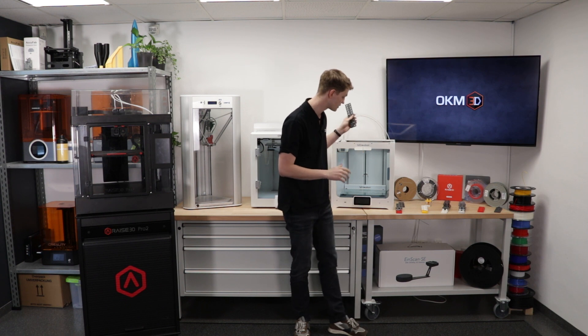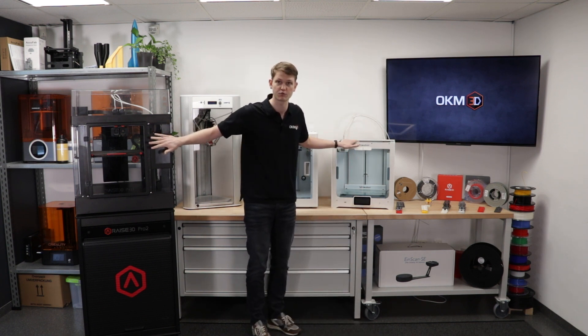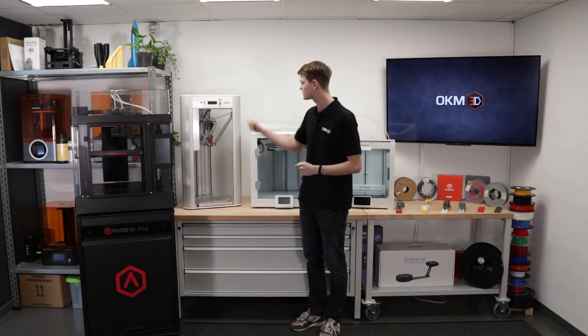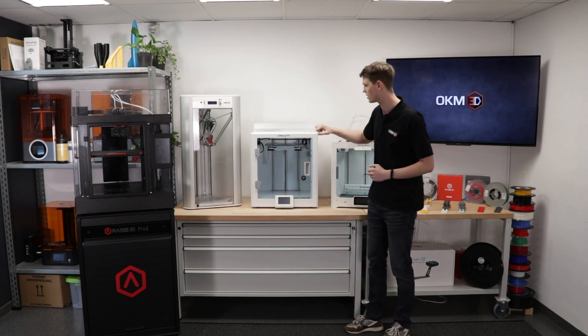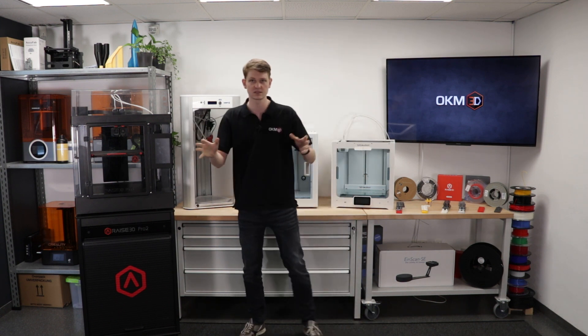We saw that and figured, why not do the same thing? We've got a number of printers here and a number of different materials. So we went and took two fairly expensive printers — the Rize 3D Pro 3 and the Ultimaker S5 — one slightly less expensive, the WASP Delta 2040 Pro, and then one on the somewhat cheaper end, the Creality CR5 Pro H, the high temperature one.